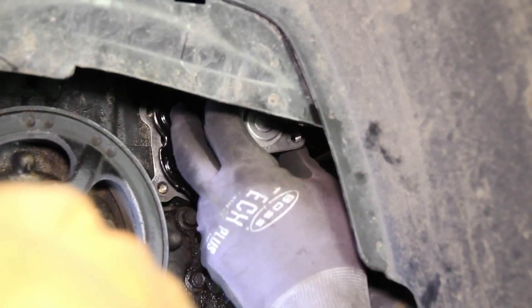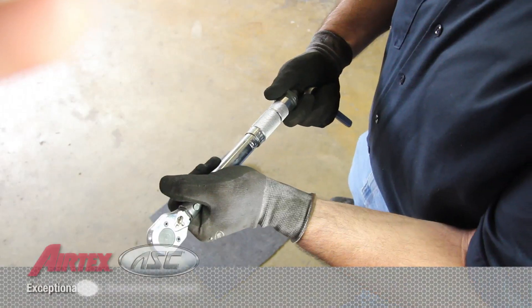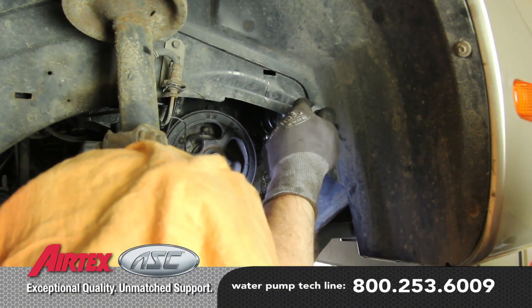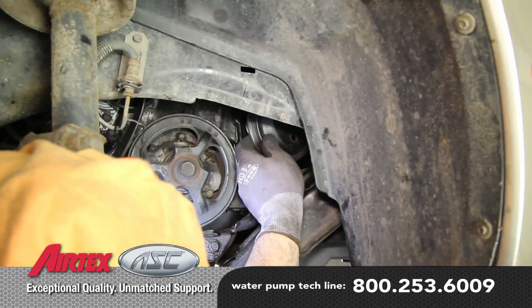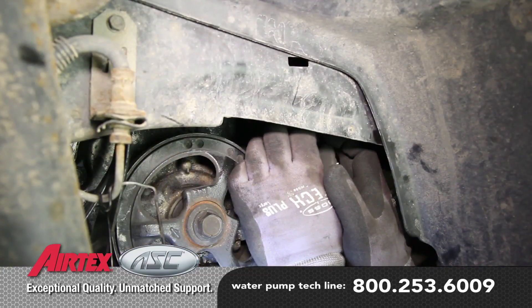Install the water pump, torquing the bolts to 22 foot-pounds using a criss-cross pattern. Install the water pump pulley and hand tighten the bolts — we'll torque these to spec after installing the drive belt.